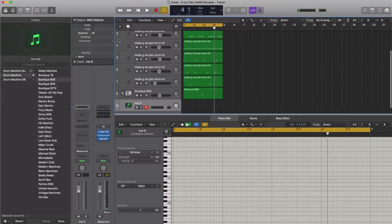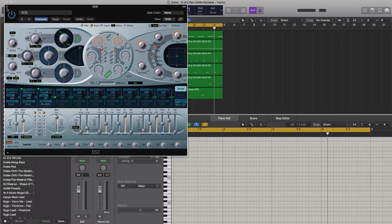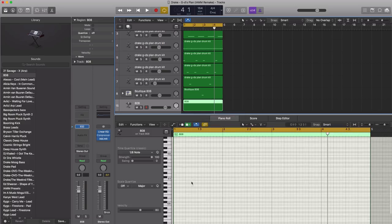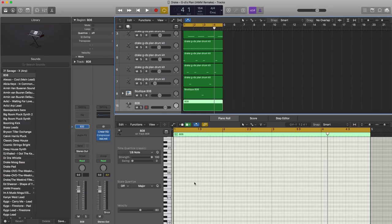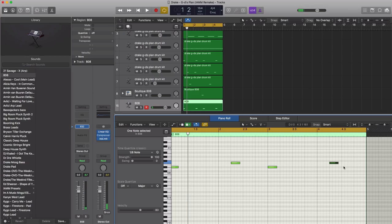Next, let's create a new software instrument track and draw in our 808 pattern. We're going to use Logic's ES2 synthesizer with the 808 preset we use in a lot of our remakes. Let's draw in a region at a nice low octave and draw in the pattern, getting a little up and down action happening.